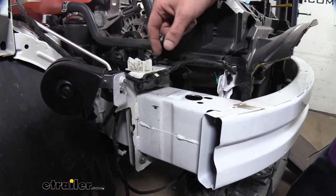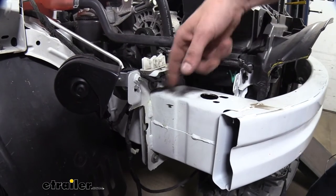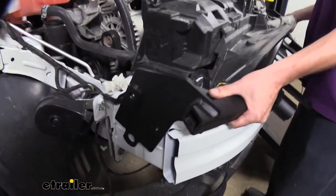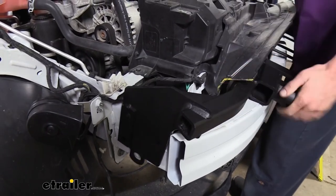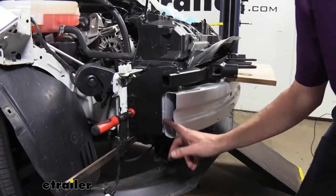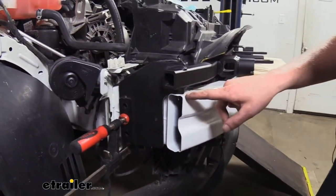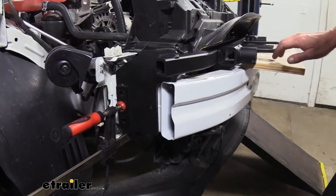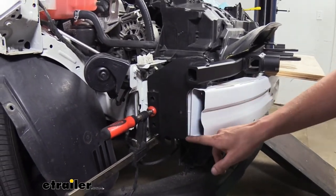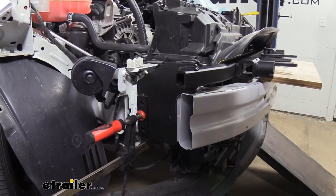Next we're going to be putting our base plate into position, but the plastic fasteners located here can potentially obstruct getting the base plate in place. You can actually just twist those sideways to get them out of the way, and then we can drop our base plate into position. It's going to straddle the frame and then kind of roll down into position. Now that we've got it set in there, we need to get it leveled and also spaced appropriately. You want about a half inch gap here between the base plate and the backside of the bumper beam, and make sure it's resting right on top of the bumper beam. I took a piece of wood to prop it up so it holds it level and isn't cocked sideways, forward, or backward. We did the same thing on the other side and took some clamps to clamp it into position.